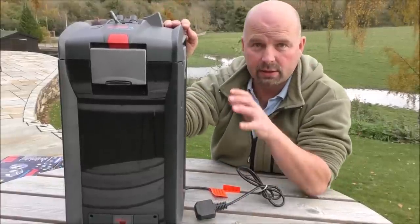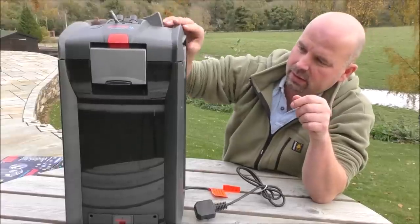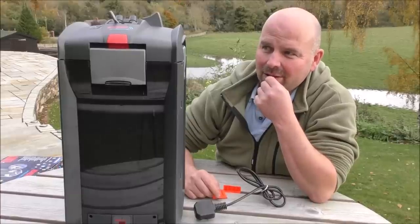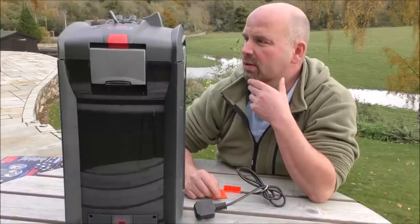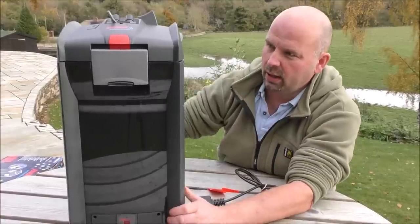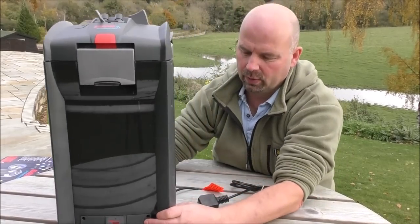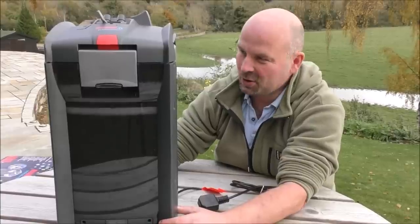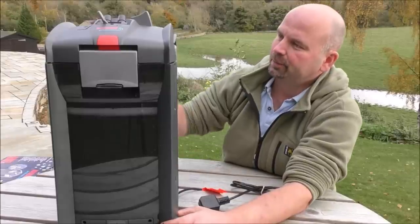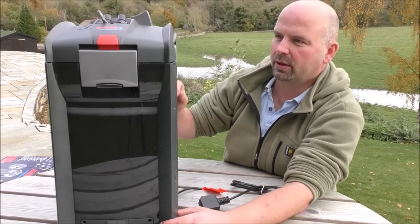So this is the fella here. Big thanks to Neil who sent this to me. He'd seen my review of the 4 Series version of this and he took the plunge on this one, so I'm hoping to God that it's better quality than the Series 4. And it's a very nice design, although straight away I can see a huge missed opportunity, which I'll explain in a moment.